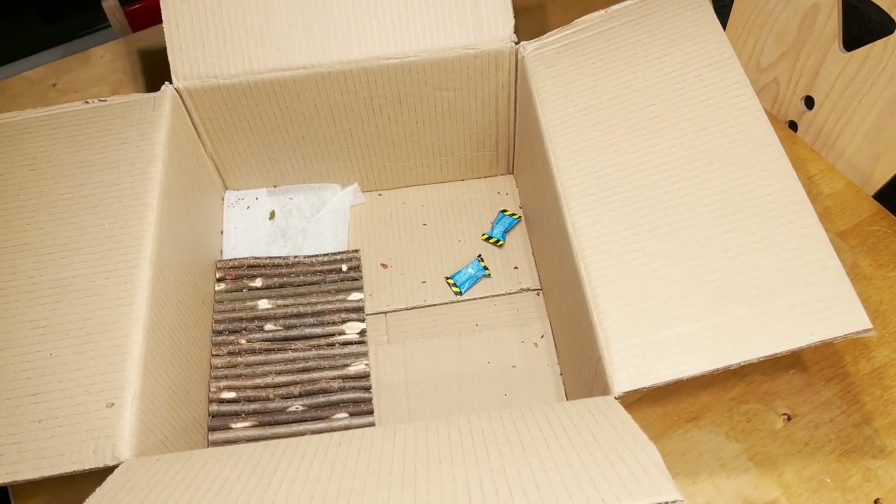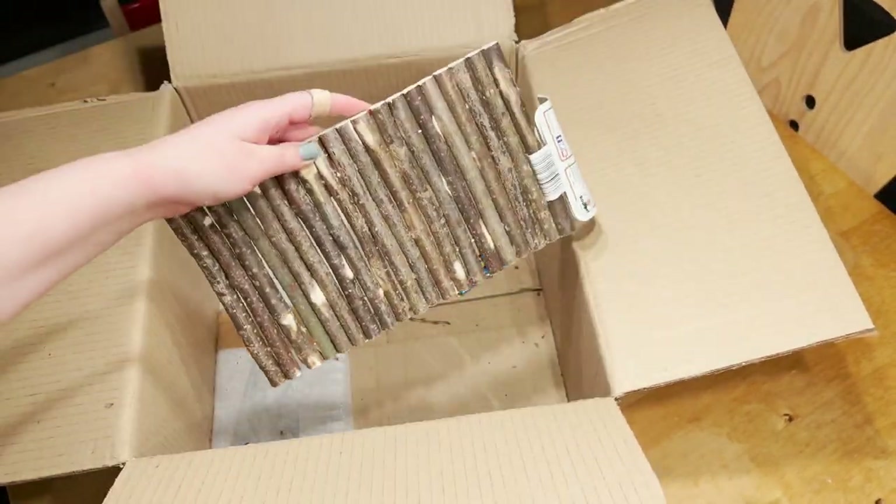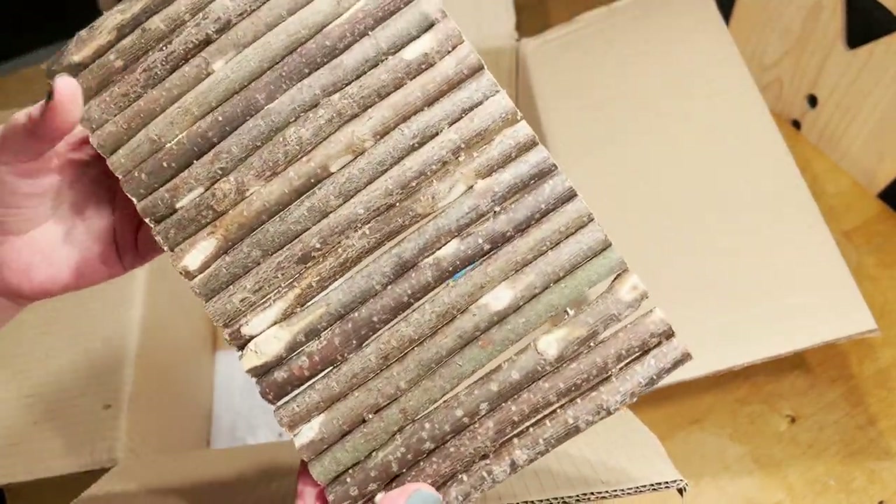Then I got this little bendy bridge. I will of course close all of the small gaps with glue and moss, so no little paws can get hurt there.